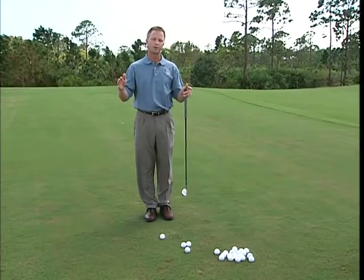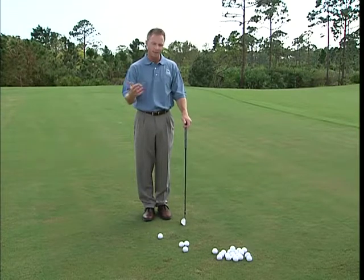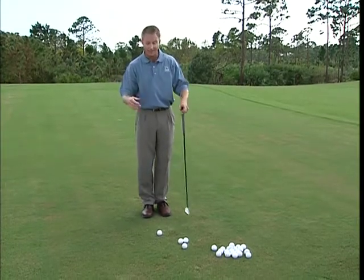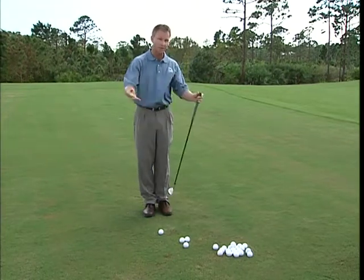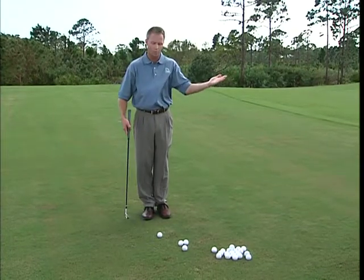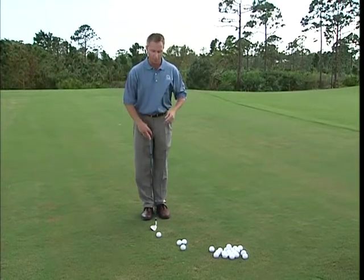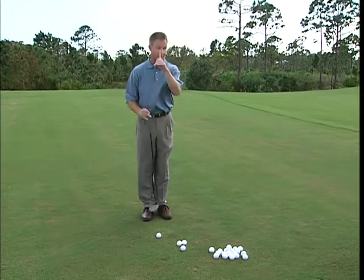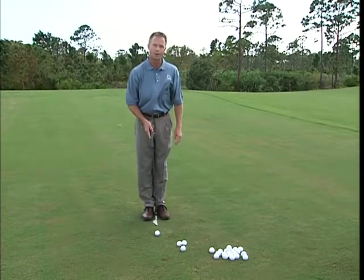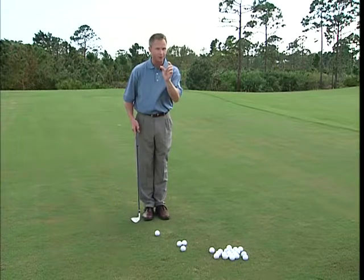I want to share with you the most fundamental shot in golf — one we all have to have as our bread and butter shot: the chip, or pitch-and-run. Whether you're in the trees in pine straw or dirt, you've got to hit a solid chip to get into the fairway. Around the green, you want to chip with solid contact to get it up and down and shave scores. Fundamentally, we have to understand where the bottom of the arc is. When you hit a chip shot, the bottom of the arc is just slightly ahead of the golf ball — it's just like a normal golf shot, just a mini version.